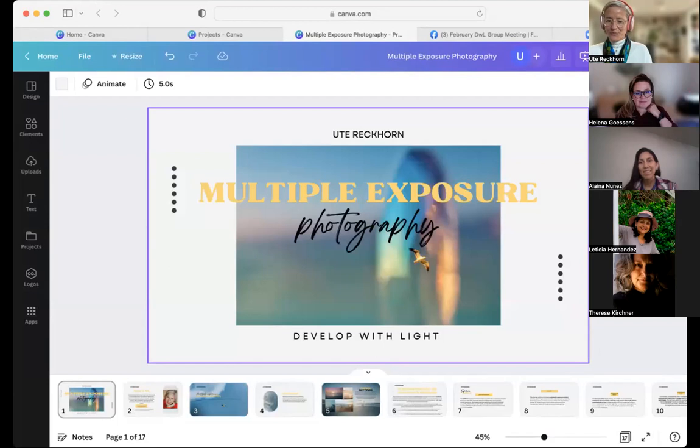All right, everyone, here we go. February is the month of multiple exposure photography. I'm really excited about this topic. It's one of my favorite creative photography techniques. I started diving into multiple exposure photography about three years ago, and in the beginning I found it a little confusing, but I quickly discovered it's a great method to unleash your creativity.